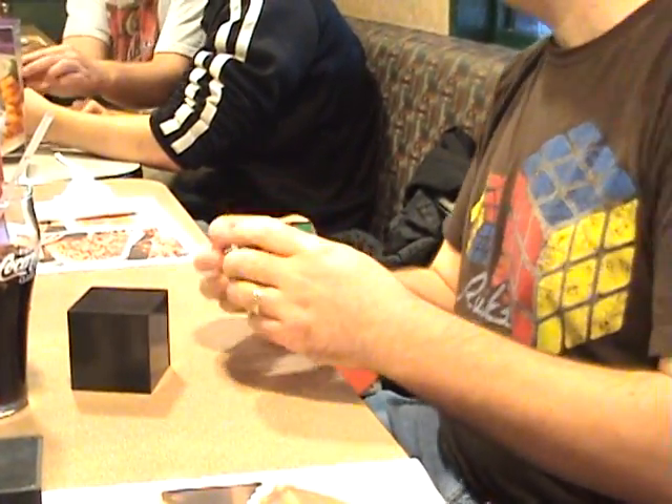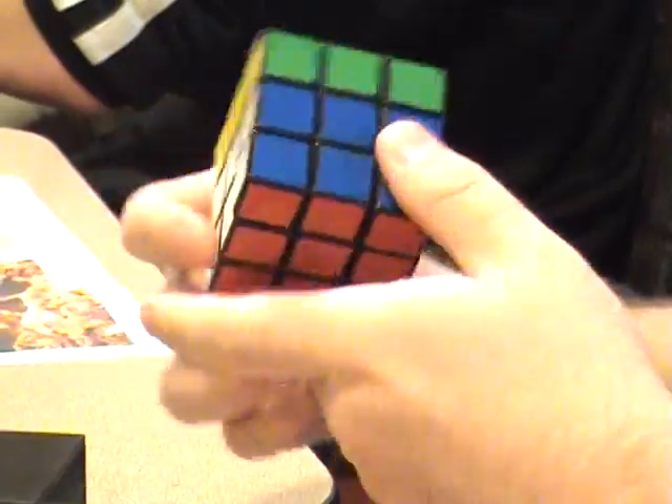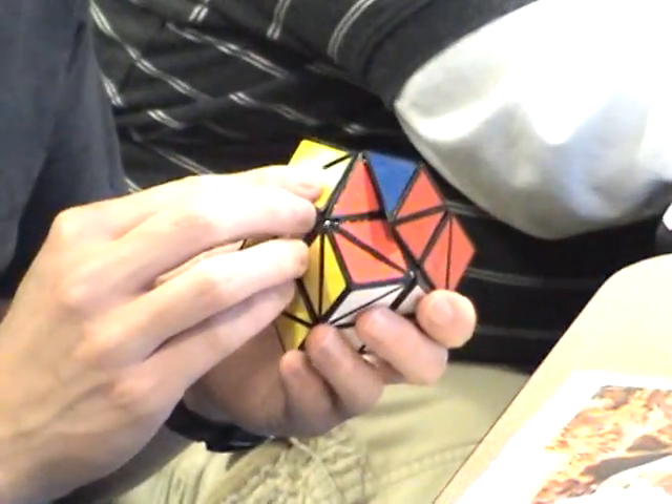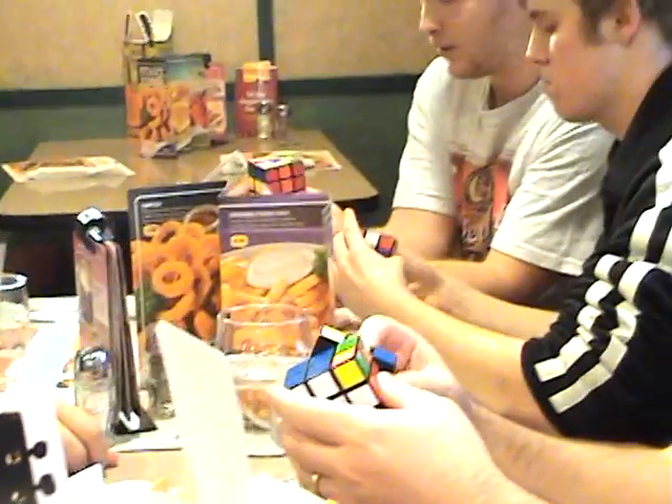I can do that thing of bringing the corner with this two, for this two, but then these two — is it the same way? So, okay. You have this one and this one, right? And it's gonna go up in here. This corner is pointing at that edge.